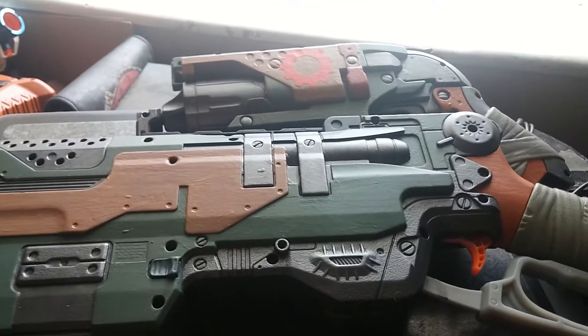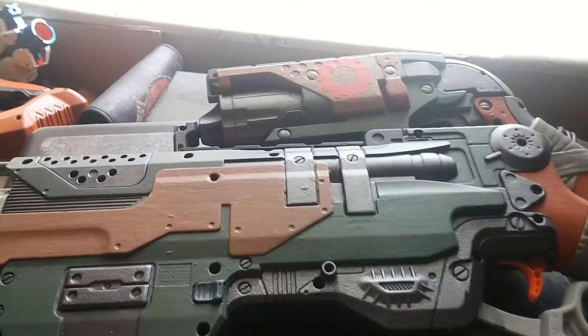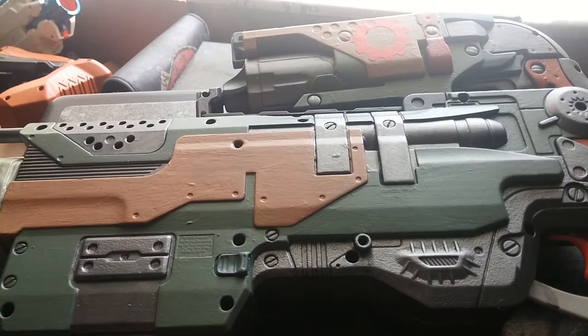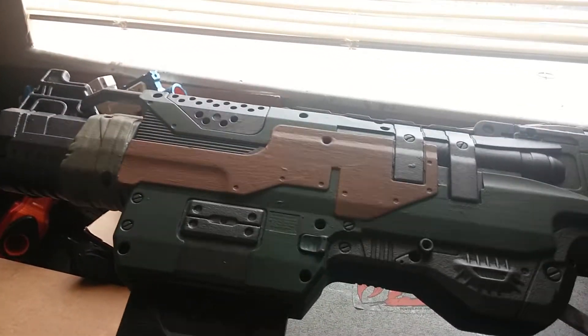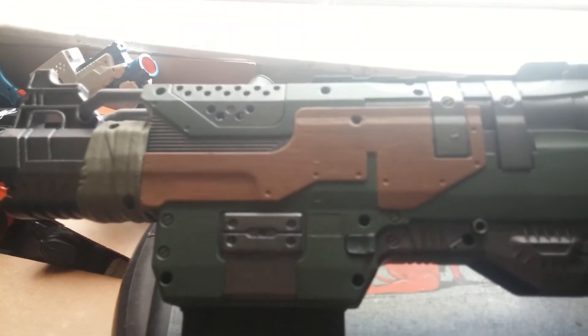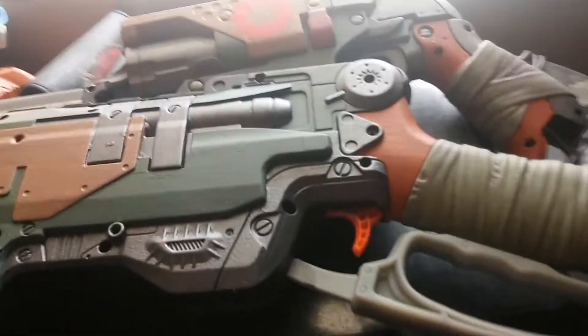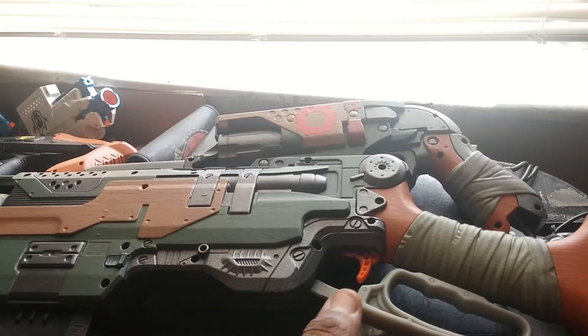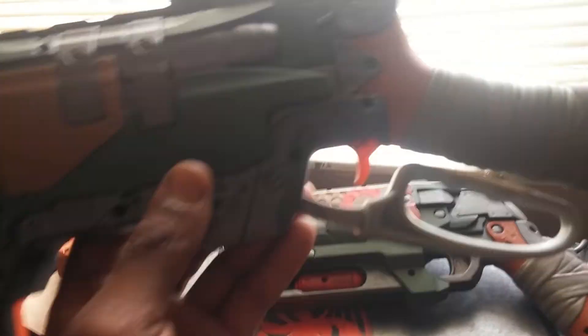This is your boy Heavy Starch, coming to you with another creation which is the Slingfire, just finished. As I stated in earlier videos, a lot of people's Slingfires were ugly, so I got this one right here — I think you all will enjoy this one.